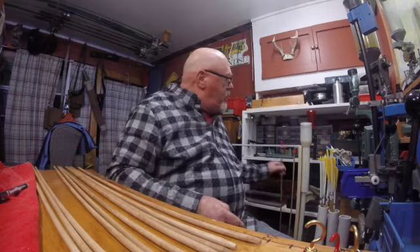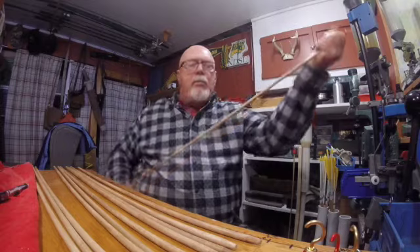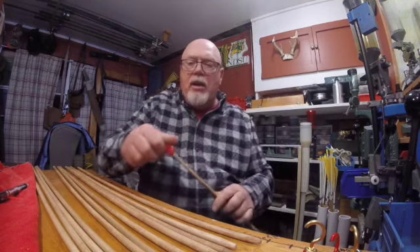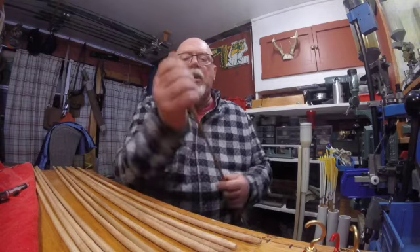Then we're going to go ahead and mark each of the arrows at 10 inches from the back. In the next video, we're going to go ahead and paint them — I'm going to show you how we paint those. It's very similar to the way we put the coating on, but in this case we're going to dip them in some paint. Let me finish this last one and then I'll mark them and show you how we go ahead and dip them.